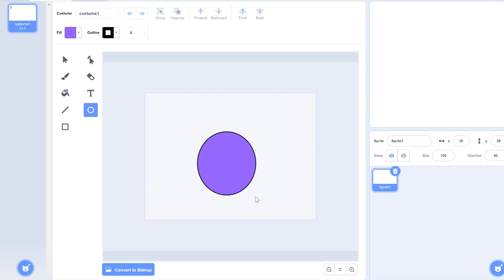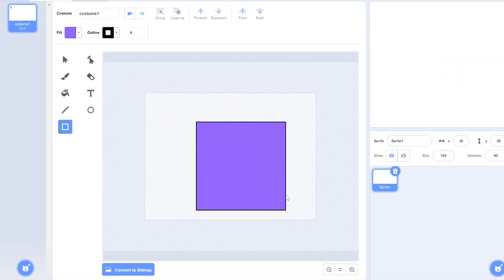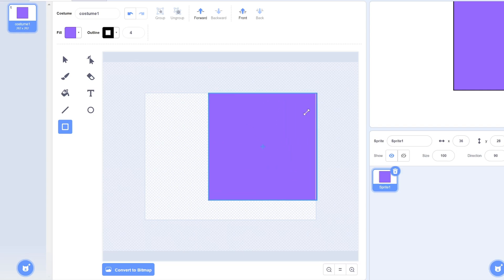It can be super annoying to try drawing perfect circles or squares because they just don't align properly. But an easy way to fix this is to hold down Shift, and now you have a perfect circle. This can also be done with different shapes. You can also use Shift to perfectly rotate objects at 45-degree intervals, and hold Alt to keep the object at its origin.